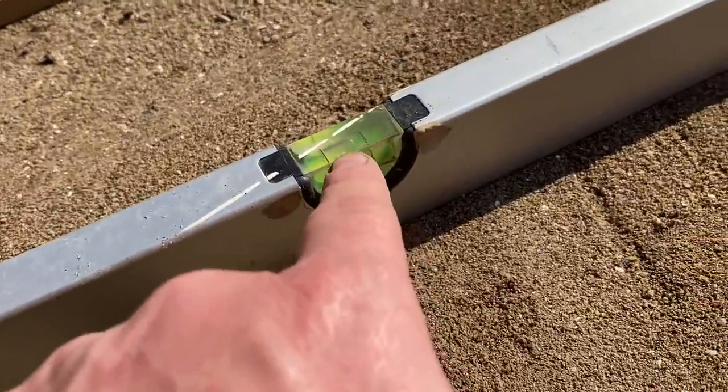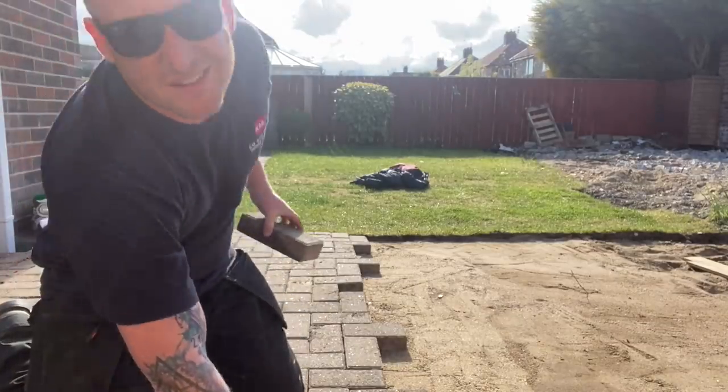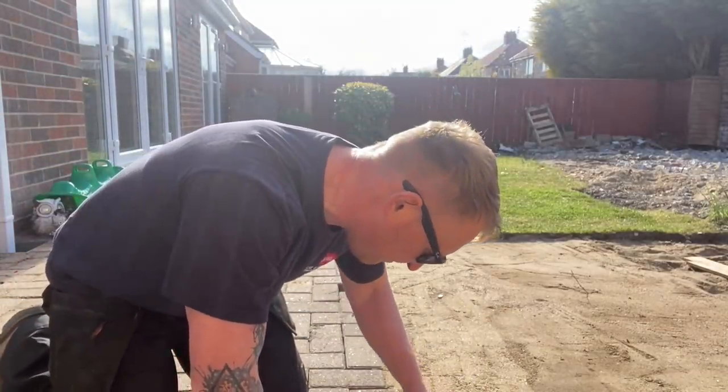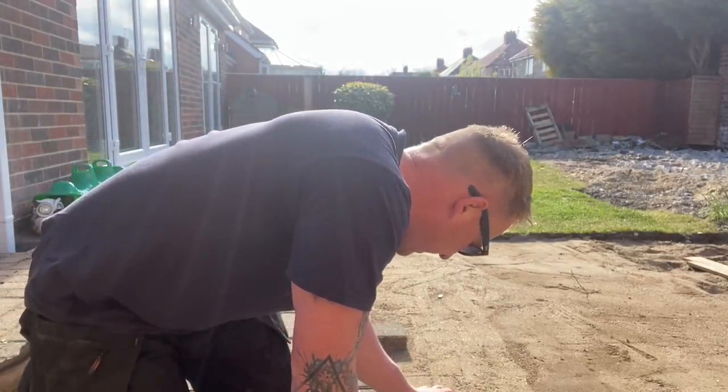I'm putting a slight fall on it so the water will run off onto the grass. This is not a how-to - this is just how I'm doing it, and it works for us. All you do is put your blocks down, keep them tight to each other, and just slide them in.